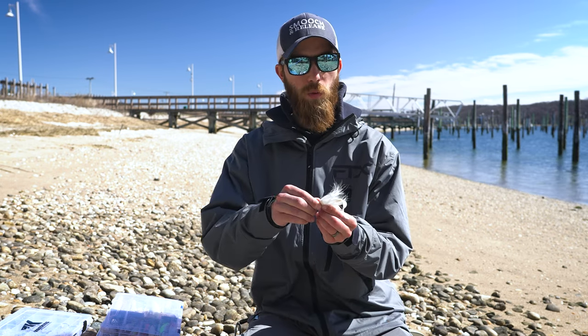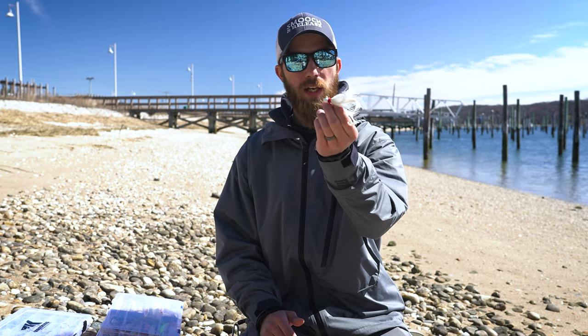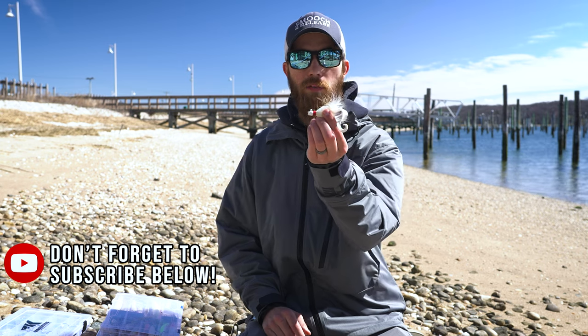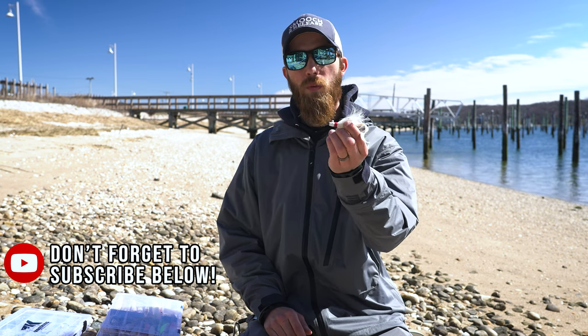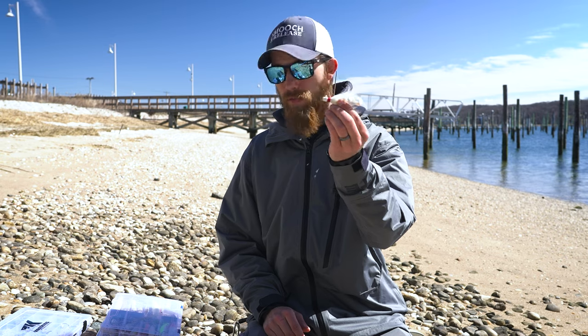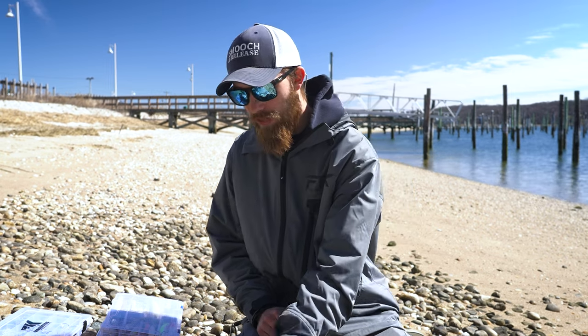15 pound seems to be the best I have found for leader material for finesse — never anything more than that. A quarter ounce bucktail, throwing this around anything that moves. If you're fishing inlets, little tiny inlets into harbors, just throw it up and let it float down. These are really great for fluke as well, but we'll get into fluke when season opens up. Right now we're talking about stripers and blues. Fantastic bait — I will link these down below.